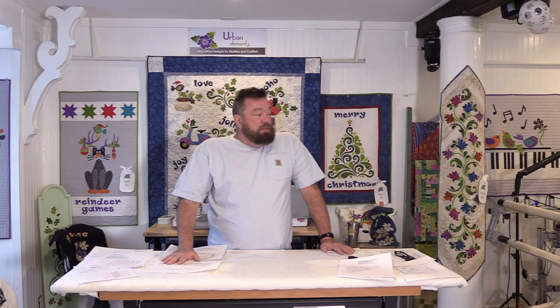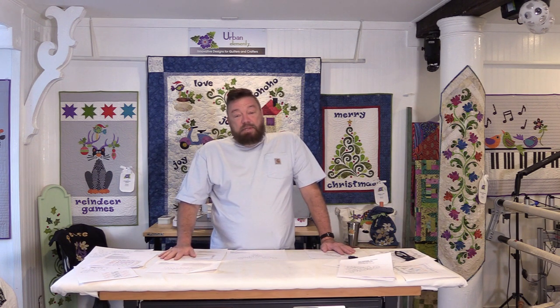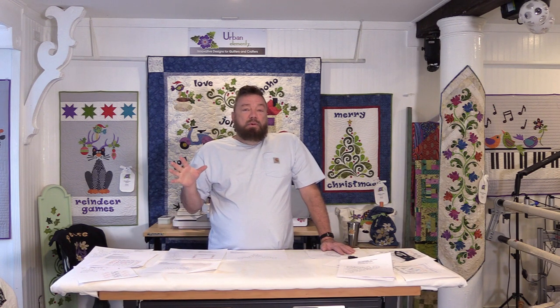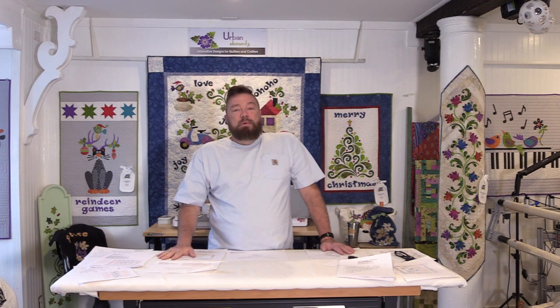So we have the quilt ready to go — it's very heavily basted. The reason I basted it is because I'm going to be using a whole cloth pattern on it, and the whole cloth pattern will cause the quilt to shrink. Because we're going to be quilting from the center up and then the center down, we want to mitigate as much of that shrinking as we can, and the thread basting helps do that.